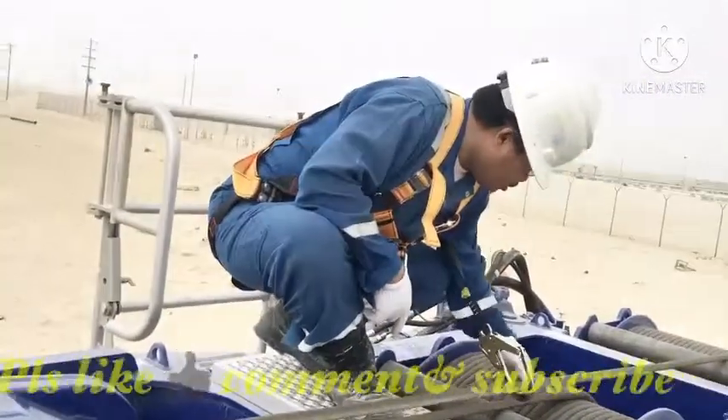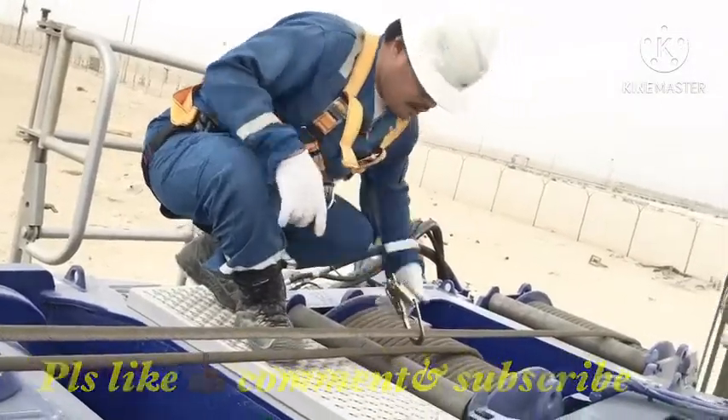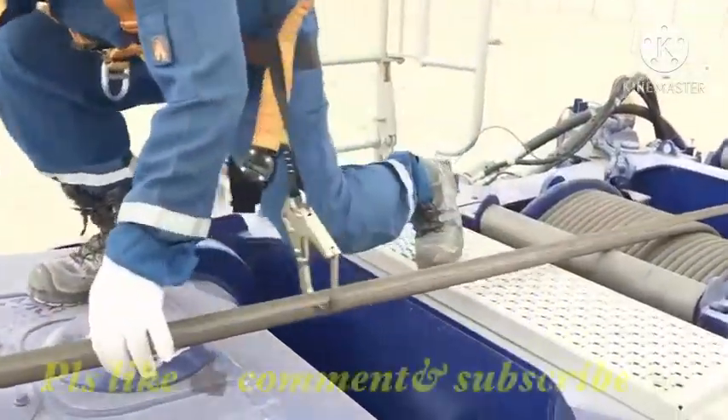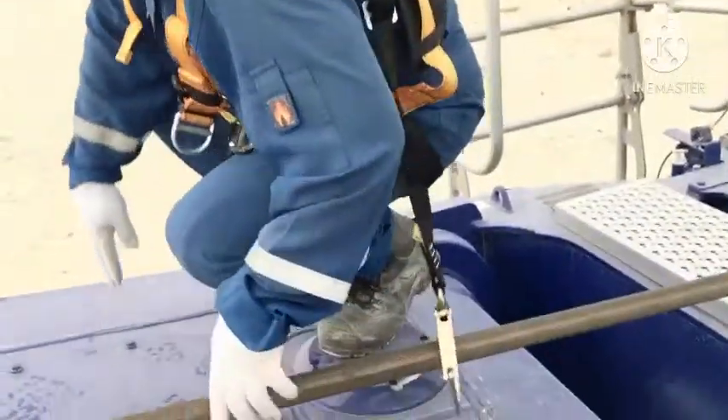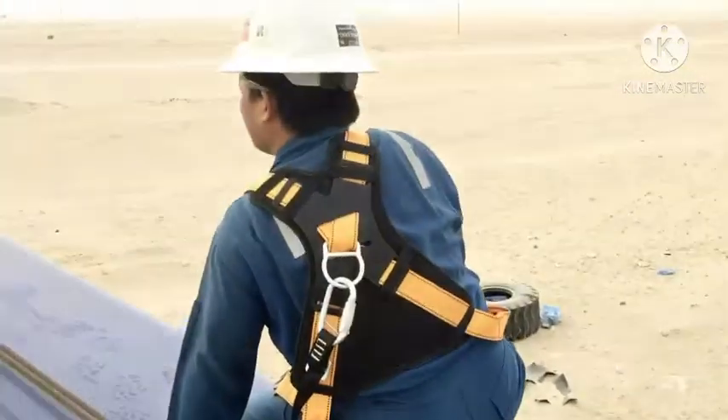Main hoist wire, good alignment, main hoist wire. Then auxiliary. Go upside. Take it like that. In the ruler on the upside.